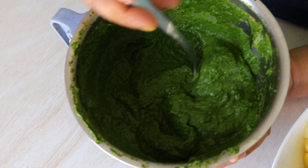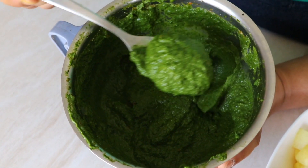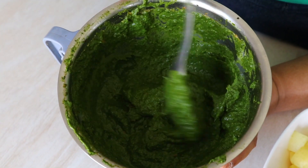Our masala is ready. Now it's time for us to add it into our blender. Remember to never blend anything that is piping hot — this is really hot. This masala is what is going to give our Alu Palak that unique taste. I will show you once this has come down to room temperature and I've made it into a puree. Our palak puree is ready!